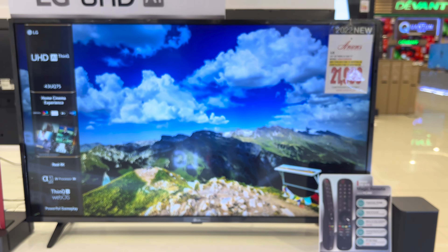Next on our list is the 50 UQ7550 PSF. The SRP is 36,990 pesos and the sale price is 22,290 pesos only. Screen size of this model is 50 inches. The discounted price on Anson's Appliances is 24,990 pesos.